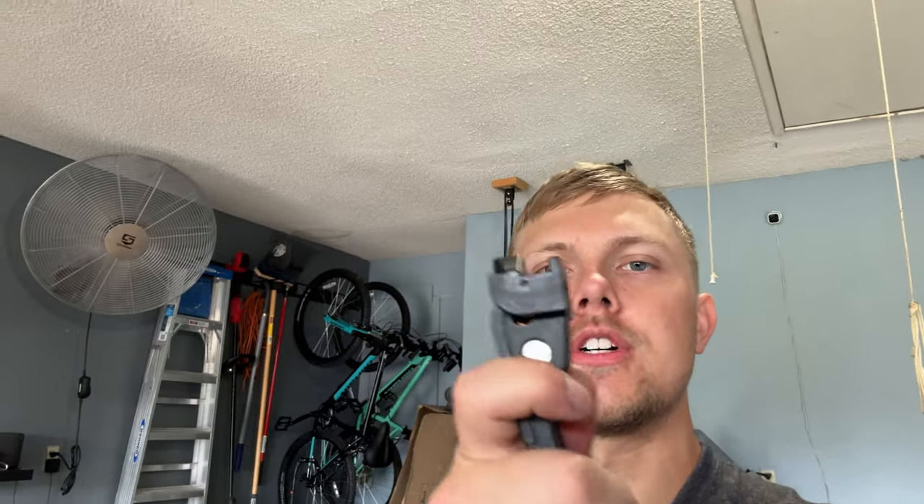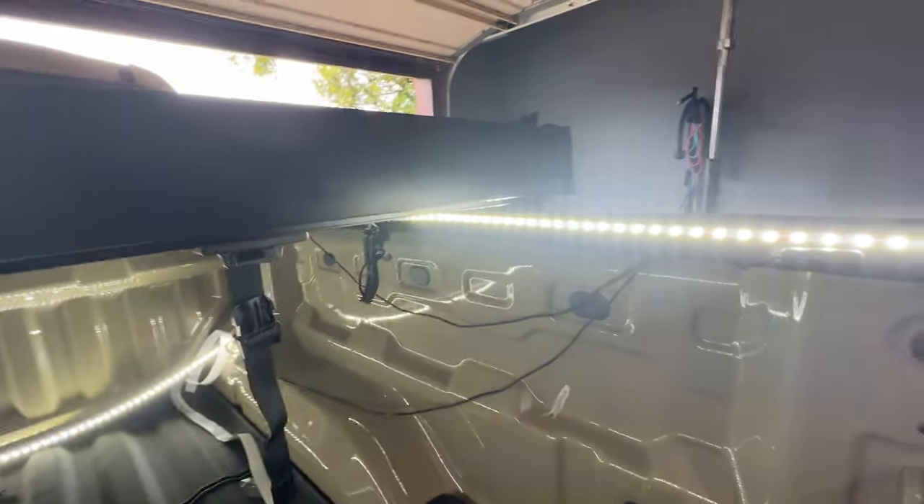The next step: there are four handles, and on the second and third panel of the tonneau cover you screw these onto the bolt attached to the bed cover. When you turn it, it tightens the bed cover, and when you loosen it, it allows you to fold it. This bed cover will be locked and it's pretty solid built, so I'm not worried about anybody breaking into it.